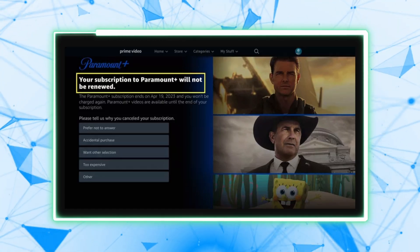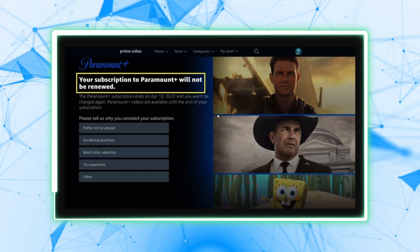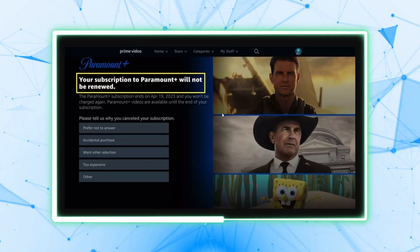You will receive a confirmation message that your subscription has been cancelled. This confirmation ensures that you won't be billed for the next subscription period.